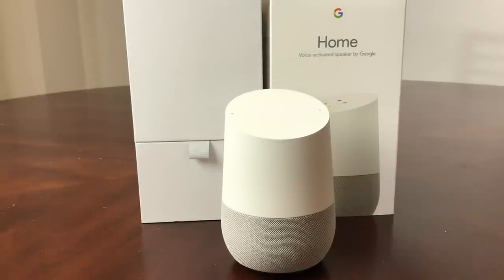Hey everybody, this is Melvin with Tech Running 24/7. In today's video we want to show you how to reset your Google Home, the voice-activated speaker by Google. What we mean by reset is rolling it back to the original default settings. You may want to do that for a couple of different reasons — say for instance you had some type of electrical problem in your home and your Google Home isn't functioning correctly, or in my case I wanted to have a fresh start because I didn't set it up as precisely as I wanted to originally.